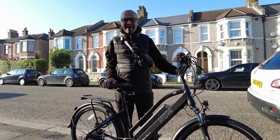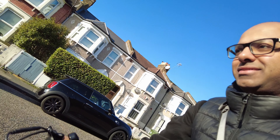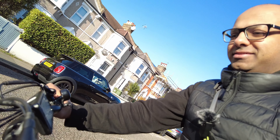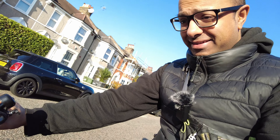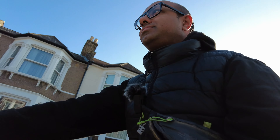Here is my new e-bike, the NCM Milano Plus, and now I'm just gonna test it to see how it is. All right, so I'm about to try it for the first time. Let's try this again — I think I need to be on a higher gear.